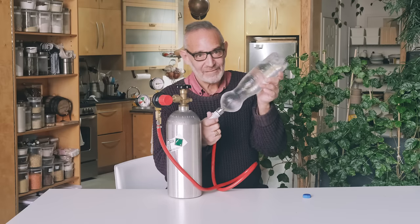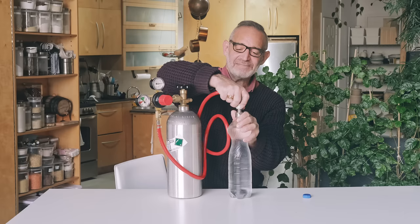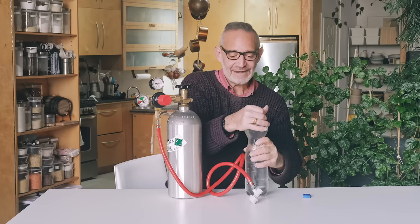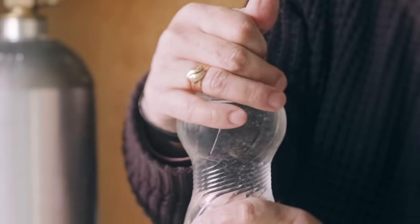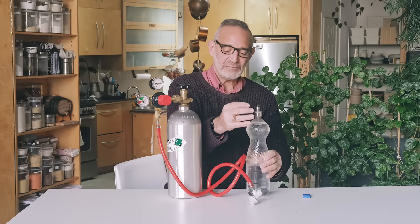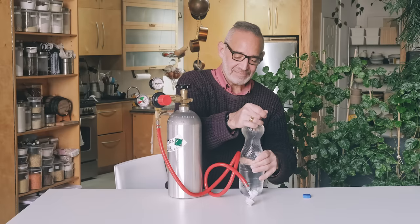What people who are really expert at this recommend is that you carbonate a little bit, then pop this off, release that carbonation, let the gas come out slowly, then squeeze the air out again and do one more carbonation — that will get the maximum carbonation in there.